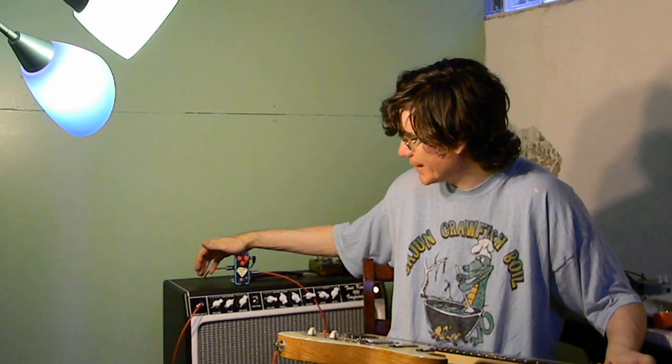Hi everyone, John here, and I've got another Runoff Groove title to show you. This is the Supro Duo. It emulates a Supro 16T.